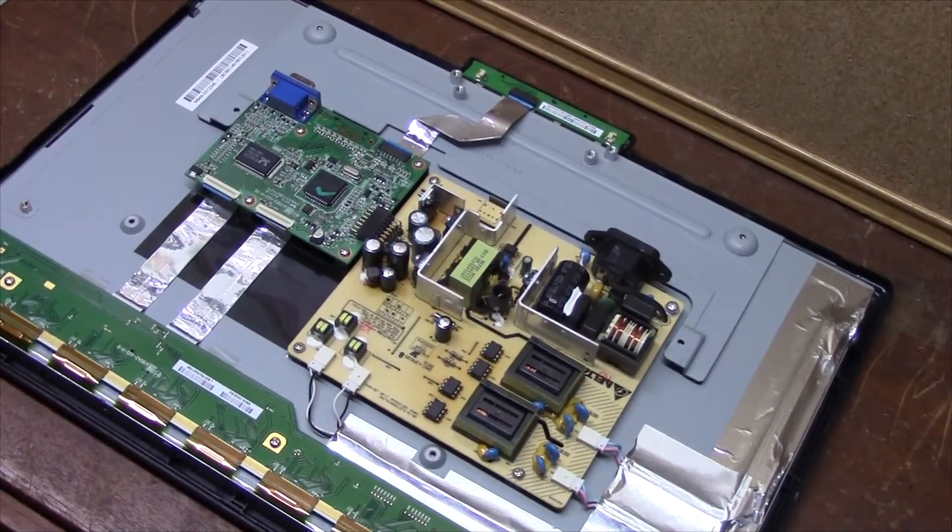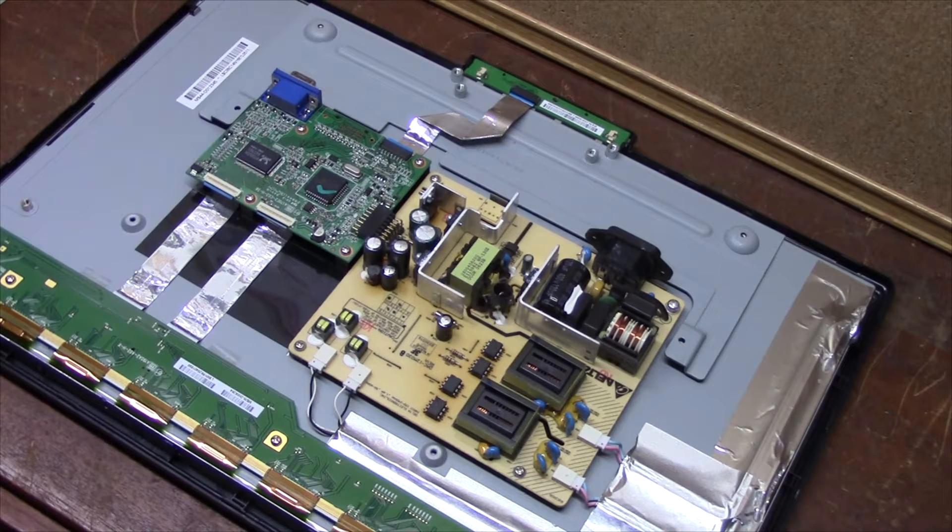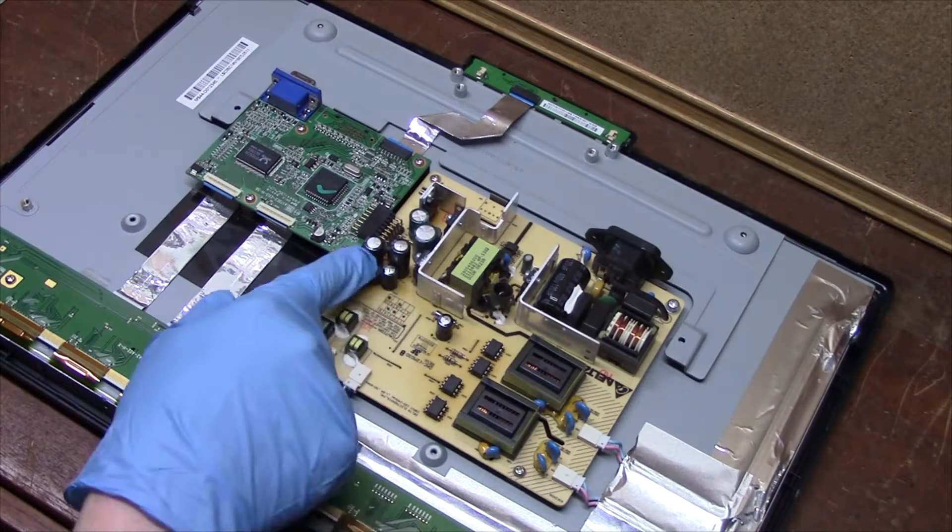I've already removed the back and the stand, and we'll take a look inside and see what we can find for components that may be bad or going bad. Let's take a peek. This is the back of the monitor, and I can see that on the power supply board — which is this one here — there are some bad capacitors.